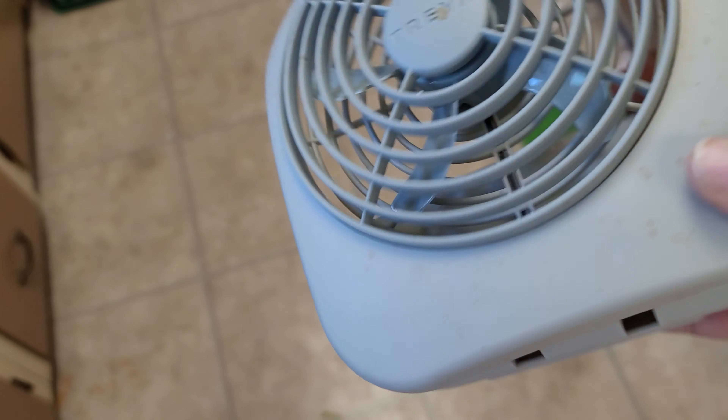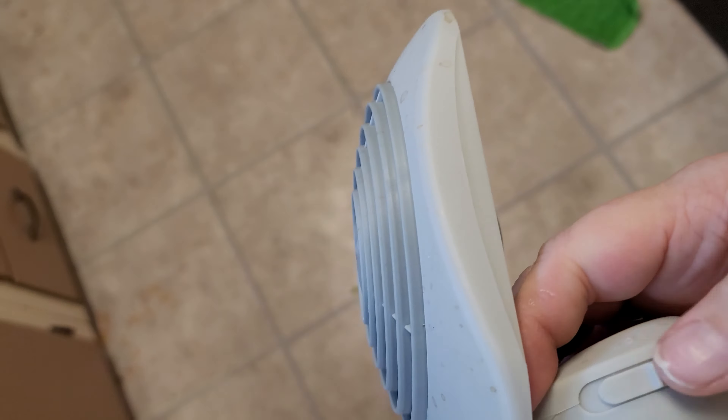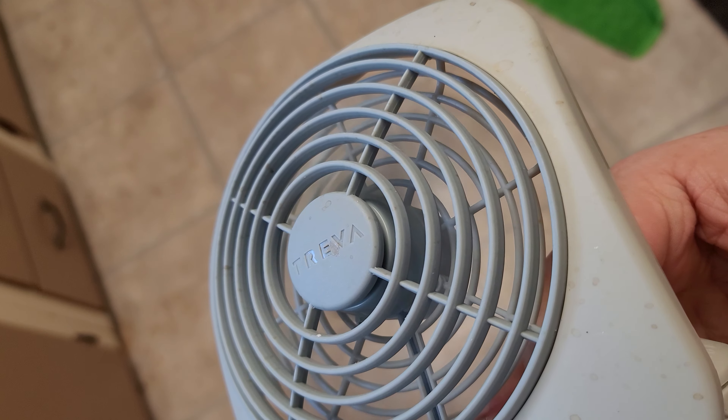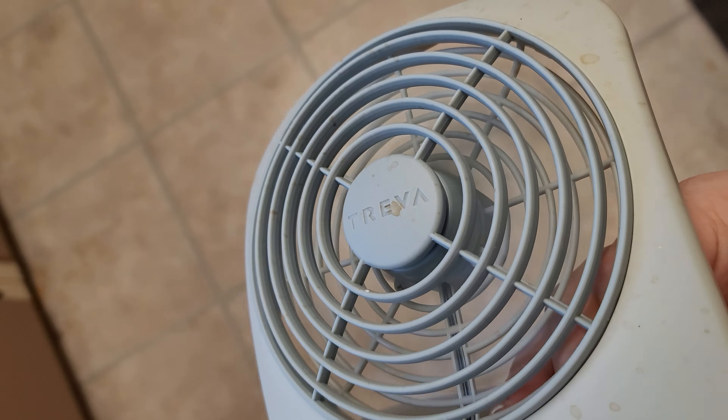Hey guys, if you spent time in a hospital like I have, you may have seen one of these. These little fans — battery powered fans. Oh, this one's dead. No it's not. Very nice.